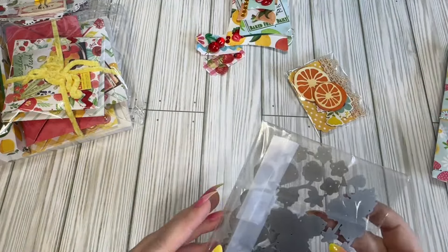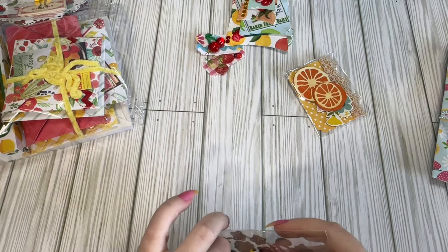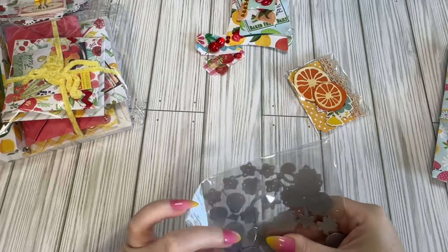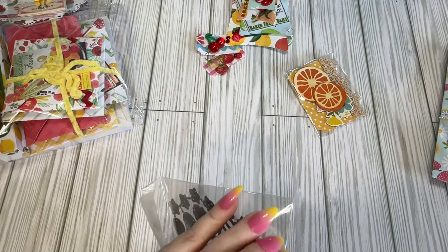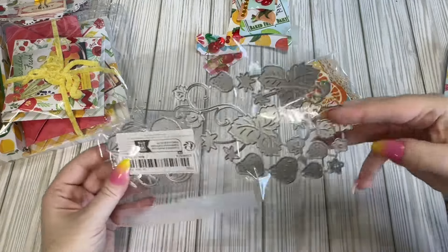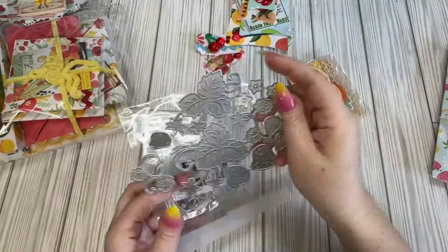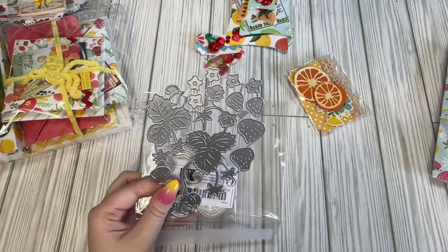And then it looks like we have some dies here — always love a good die. Let's see if these are ones that I don't have. It looks like there's two of them in here. We have the strawberry one, which I actually don't have. I've eyeballed it a couple times, but I have some strawberries so I didn't get it.